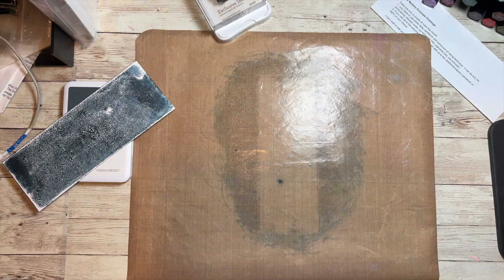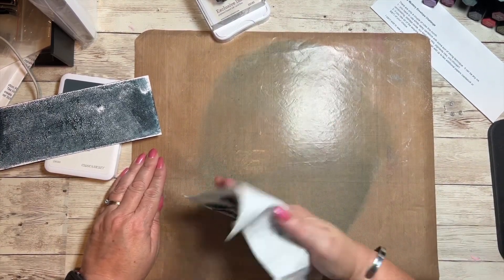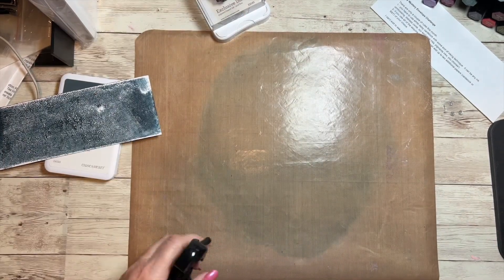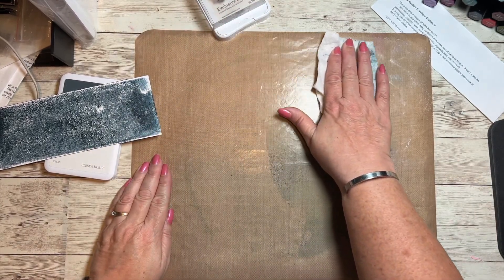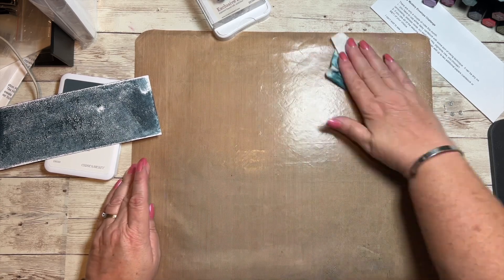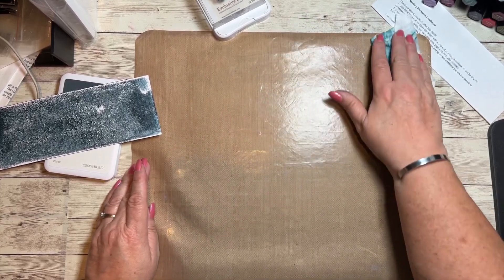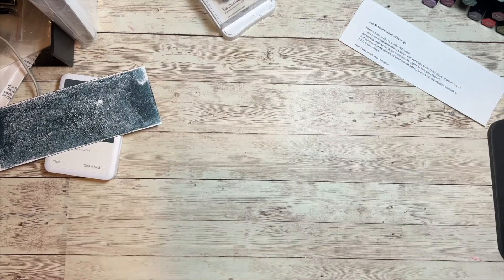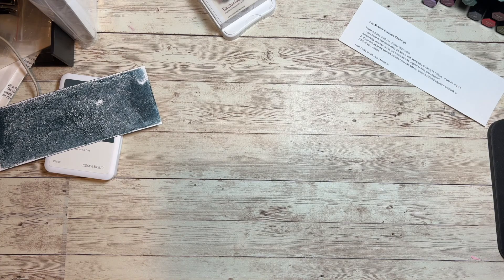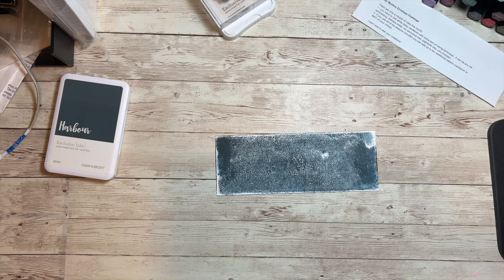I'm going to take a baby wipe and wipe off my mat so we don't have ink everywhere. Spritz it with some water — these baby wipes are kind of old and dry. If you're not familiar with these mats, they're perfect — they resist everything and easy clean up. I don't know what that inking technique is called; I've just seen it done and I've done it before, but I'm sorry, I don't know the name of it.